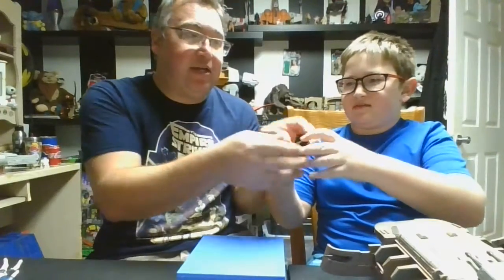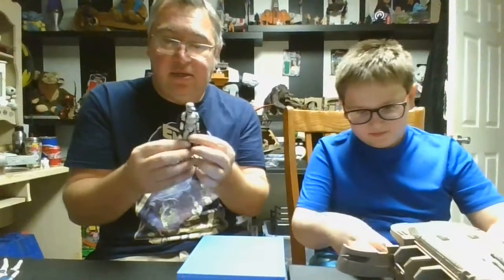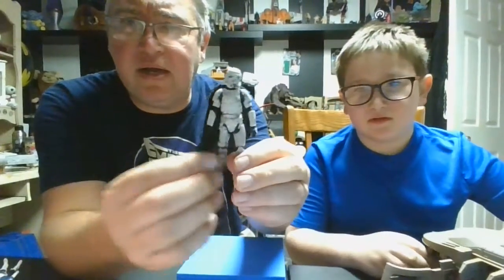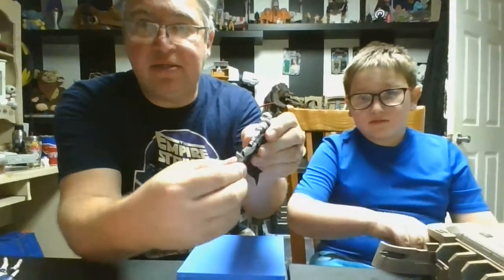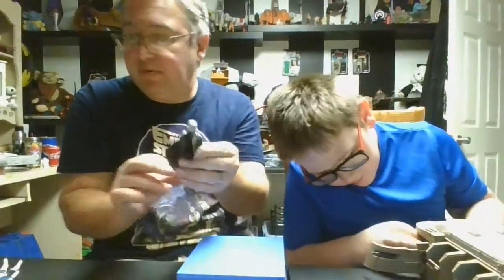Here we go — yeah, he's one of our new guys, we've done a review on him. Sand trooper? No — Mimbin trooper, I think. Yeah, he's some Mimbin. He does have the bendable knees, which is a very cool trooper, which I love. Give him a little bend there — there you go. Nice.